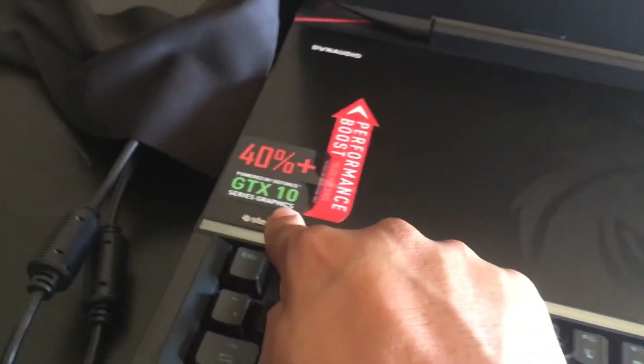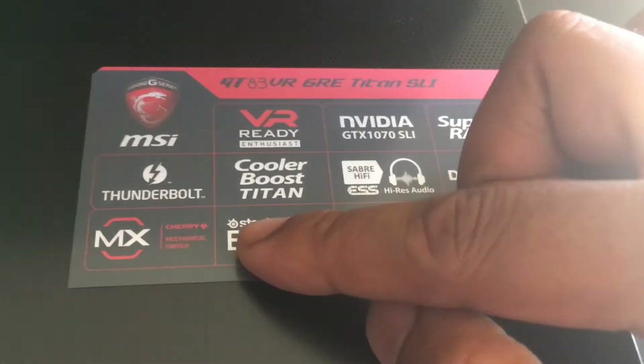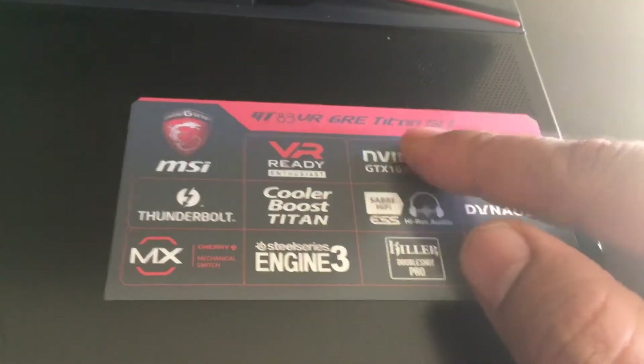This is the discrete graphics card — I have two graphics cards, each with 8 GB. You can see this here. This is the MSI Thunderbolt MX Cooler Boost Fan. And I told you — it's a GTX 1070 SLI, two graphics cards.